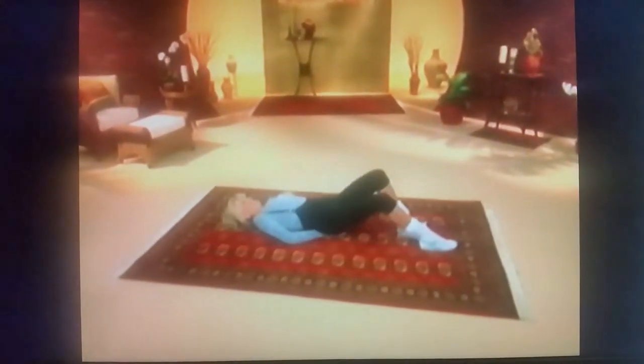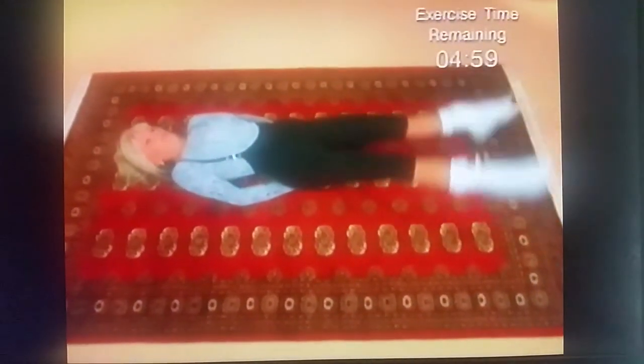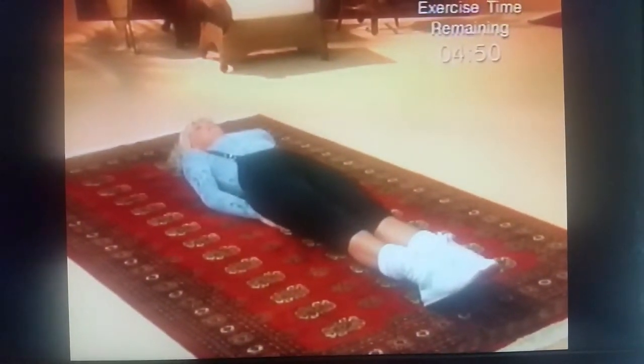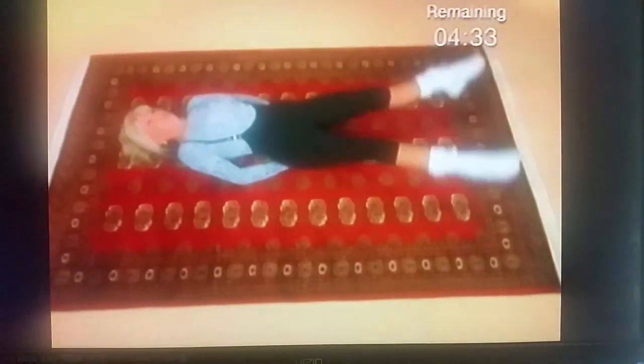Get ready. We're going to work the lower abs with the scissors. See how I'm doing the scissors? When I'm ready to go into my next breath, I always have to put my feet on the ground in between each one. Because when your feet are off the ground, you're unable to do the abdominal lift, so you have to put your feet on the ground to roll your stomach up. This one's great — this will flatten your stomach, girls.